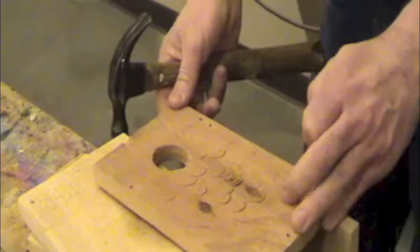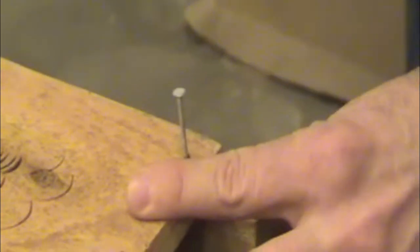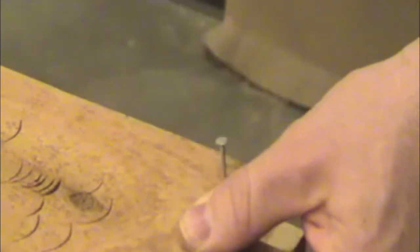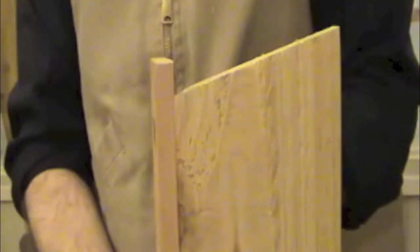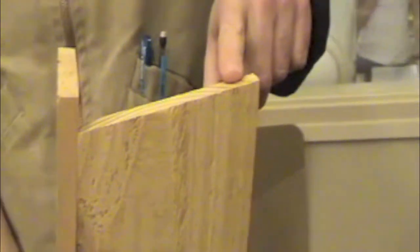Go ahead and tap two nails in — one towards the top and one towards the bottom of the front. Be careful when you nail. Nail nice and straight; the hammer should move straight up and down. You only need two nails there. When you're done nailing those two, you should have a quarter of an inch height difference between the front and the side — the front should be a quarter of an inch taller than the side.